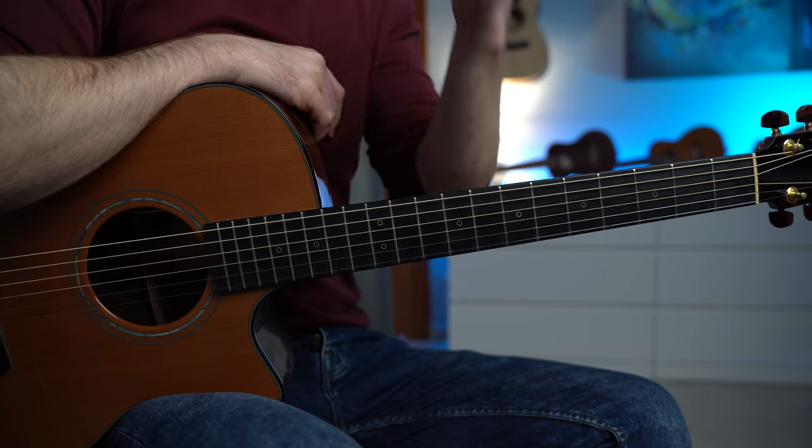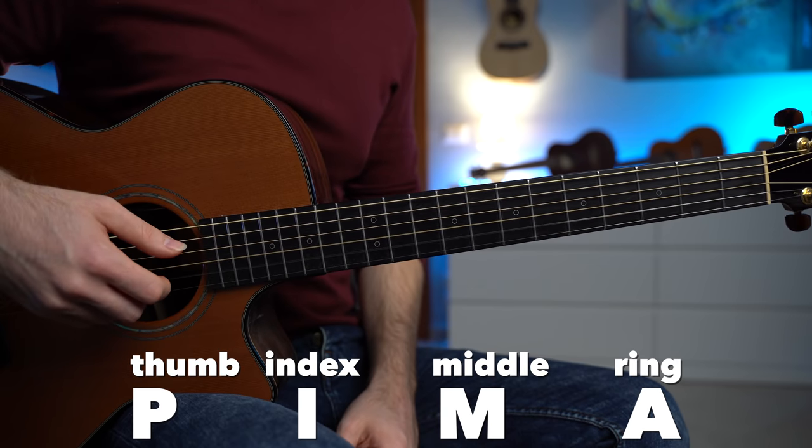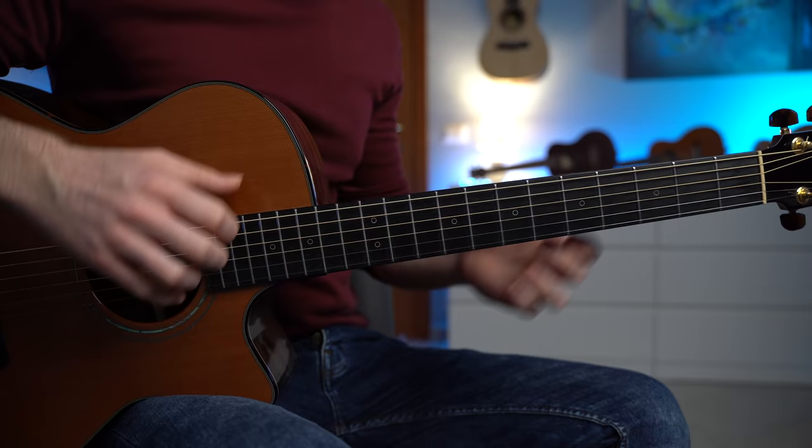Let's add some rhythm with the most popular fingerpicking pattern — the PIMA: thumb, index, middle, and ring. We're gonna pluck each chord twice, which means that each chord will be played eight times.